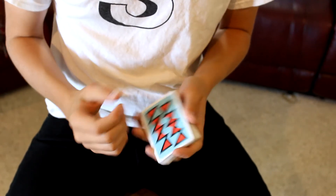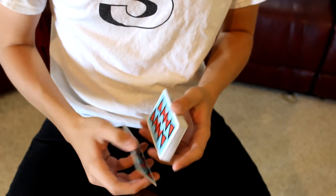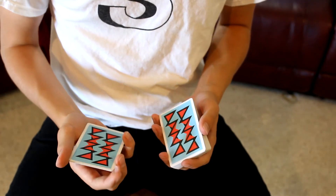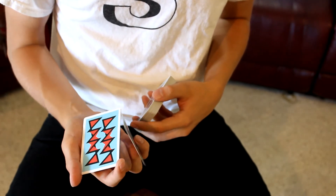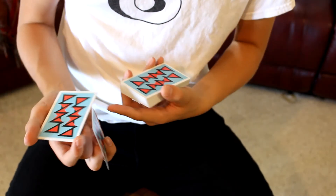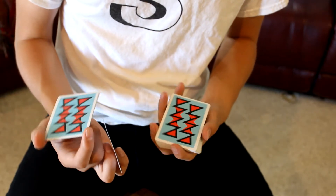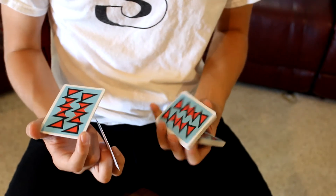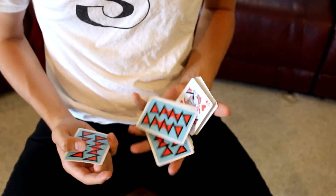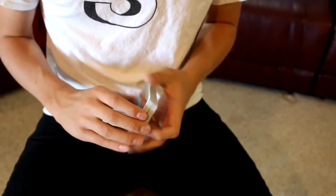A couple of important things to remember: when you break off this packet, make sure it's about eight to ten cards to get the ideal throw. When you peel this card, make sure it clears right here before you start doing the motion taught at the beginning of this tutorial. Make sure your middle finger is under it and you're swiveling like this — that way you get the ideal throw and it lands properly on the deck. Then you can close however you want.